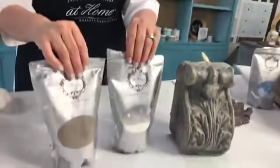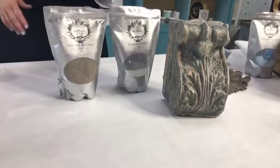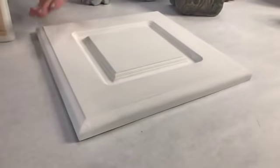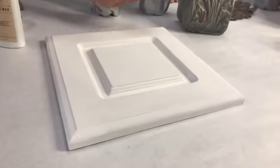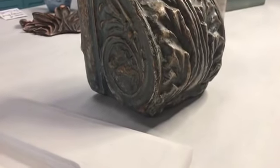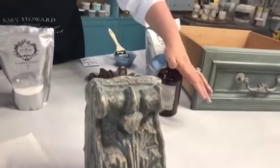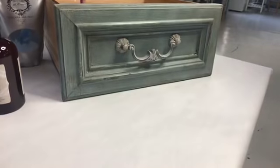Now let's talk about milk paint and the differences. Today we're not doing a full how-to — I did milk paint last week — but I want to show you the key differences. Here's a cabinet door painted with Ballet White One Step paint — it's opaque and solid, I can come back with waxes to antique it. Now look at what I painted in milk paint — see the depth? It looks like it's been worn naturally, not like sandpaper was used.